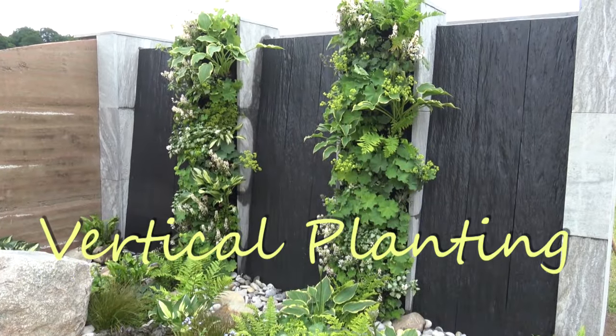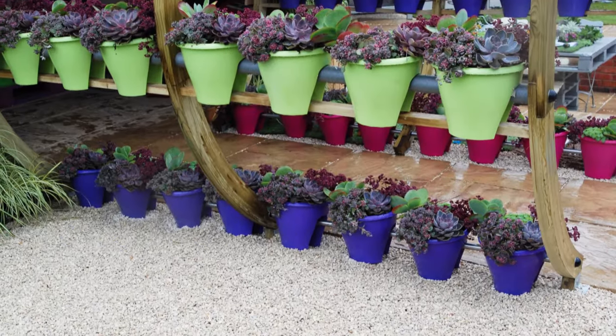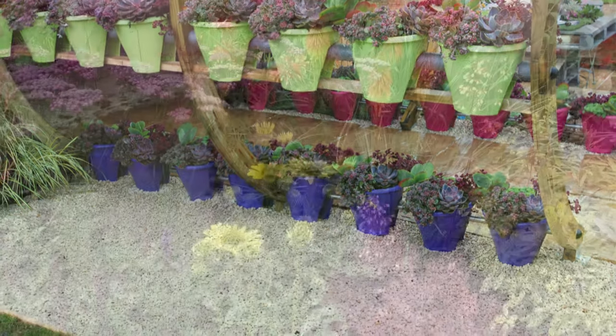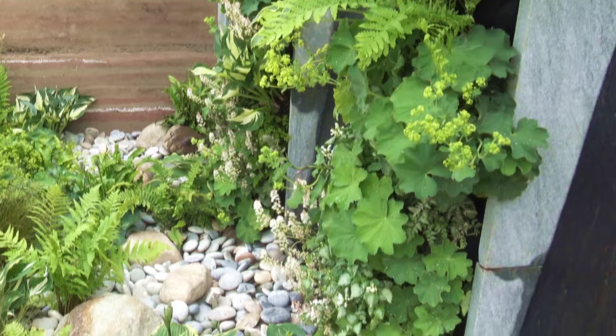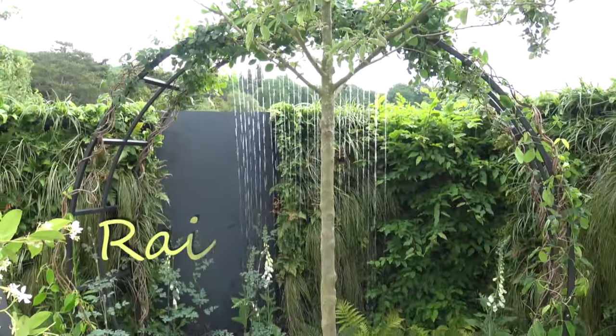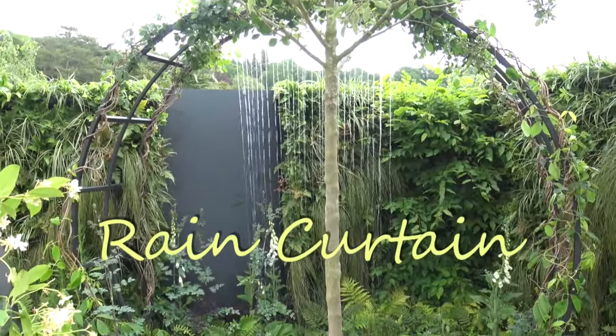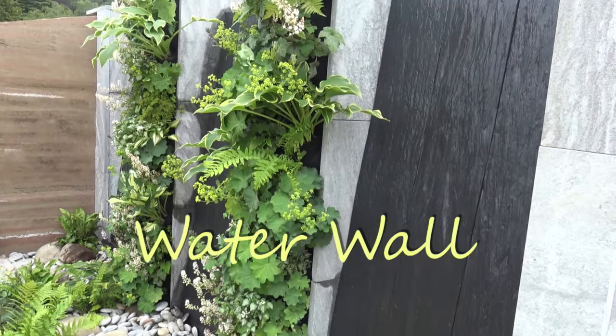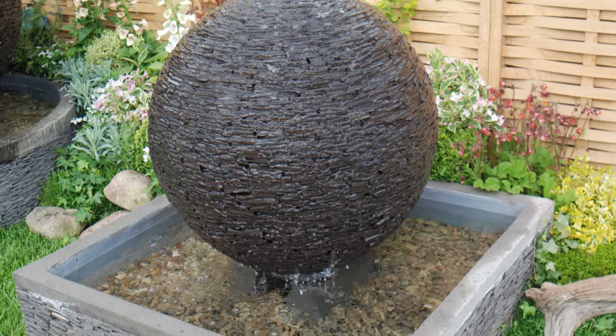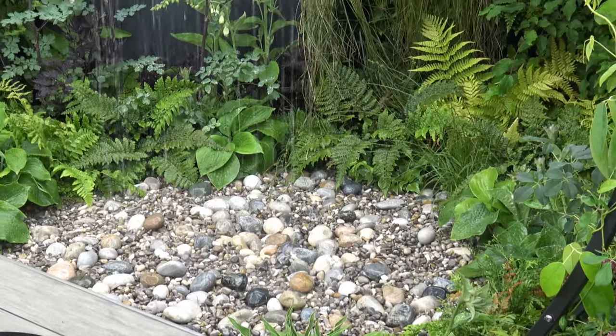Vertical planting walls are becoming increasingly popular, and there are several products on the market to assist in the creation of them. For those of you who love plants but have no space, these are an ideal solution. You can also complement your vertical planting wall with a rain curtain or water wall, which gives you both the plants and a water feature in one small area.